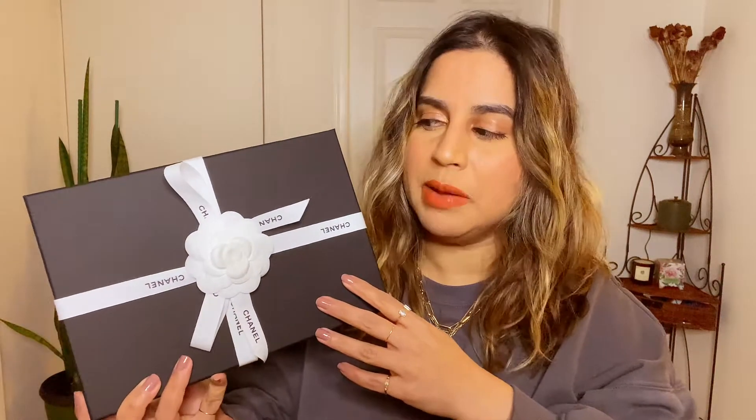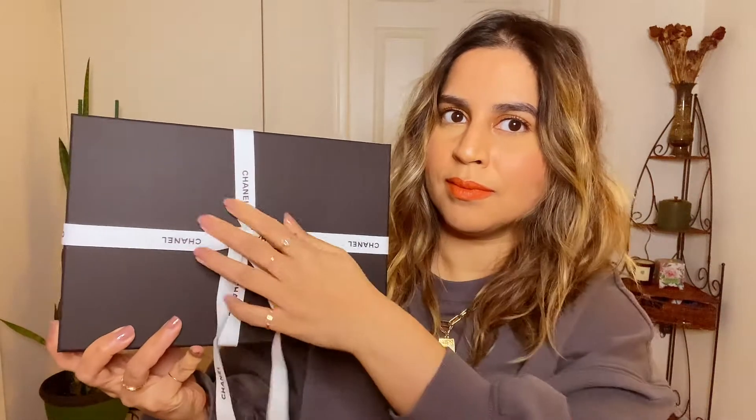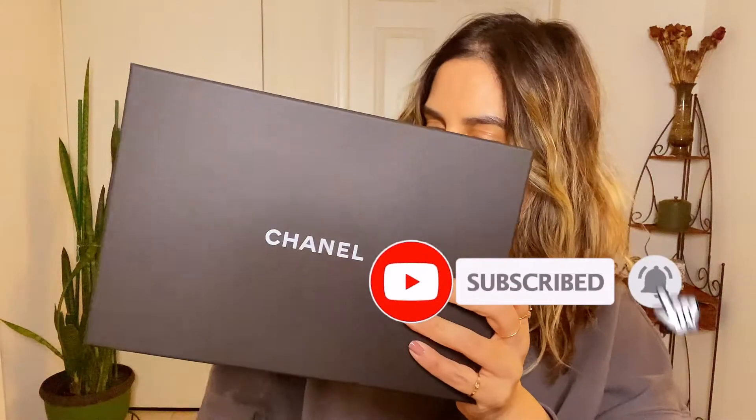I haven't unboxed it yet because I wanted to unbox it with you — it's nice to see someone's reaction in real time. I actually haven't seen this bag in person myself. I had tried iterations of this bag on in the store, but not in the exact combo that I wanted. When this came into my local boutique, my SA just shipped it directly to me knowing this was the combo I wanted, so this is actually my first time seeing it too.